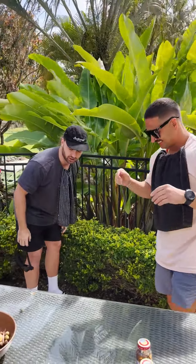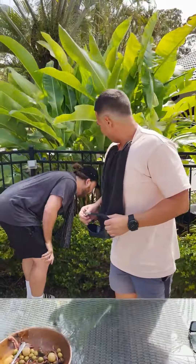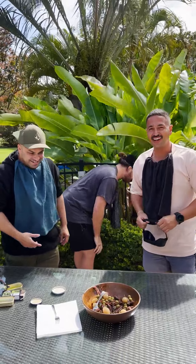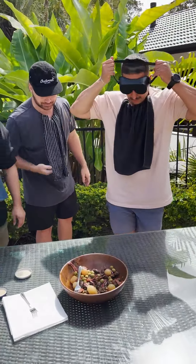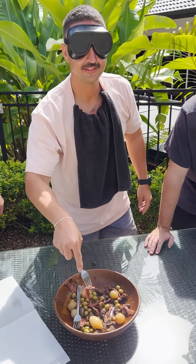Do you have an olive, an anchovy, and a mussel? Can't wait for my turn. Enjoy your buffet, mate. All right, was there a point to this or were we just doing this?